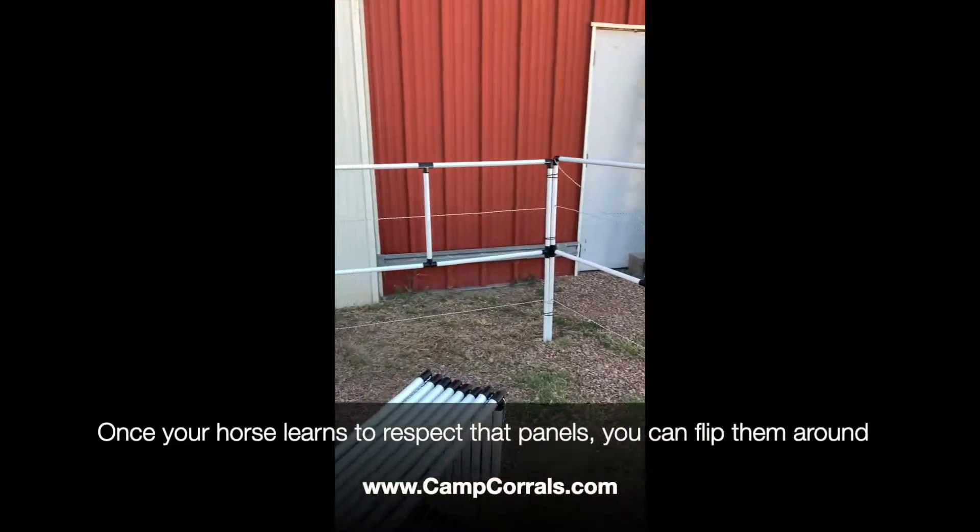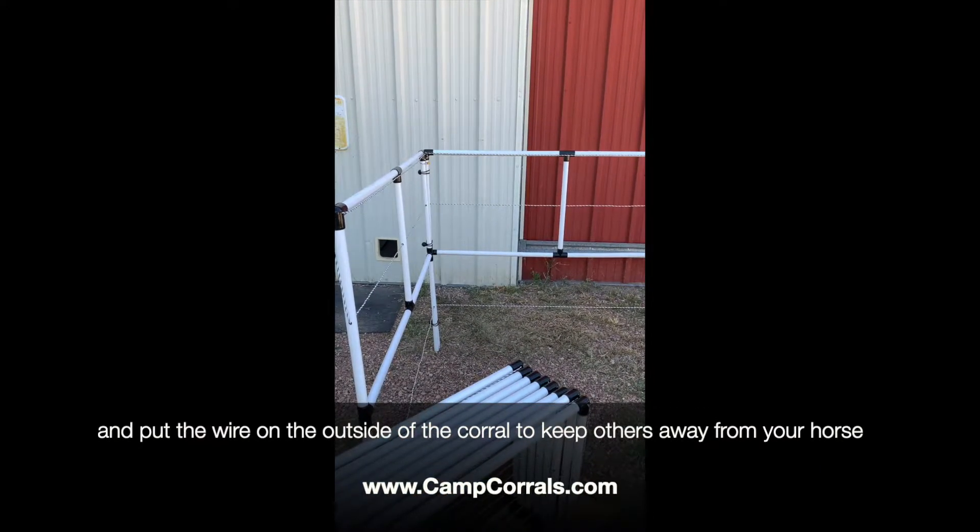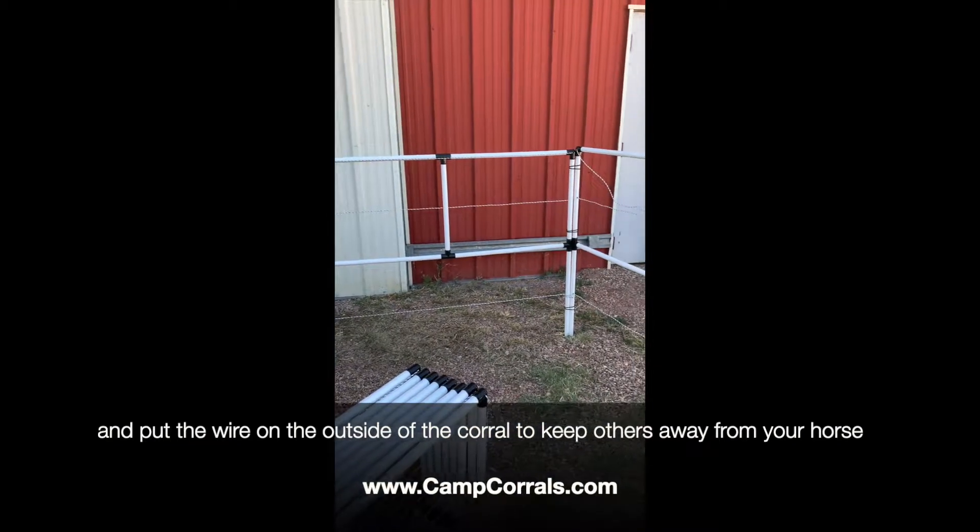The great thing about these is once your horse does learn to respect the panels, you can actually flip them around and put the wire on the outside if you have to worry about other horses coming around your horse.